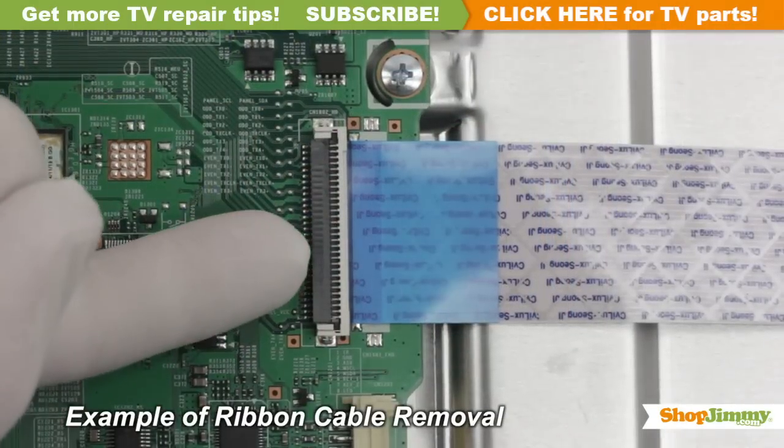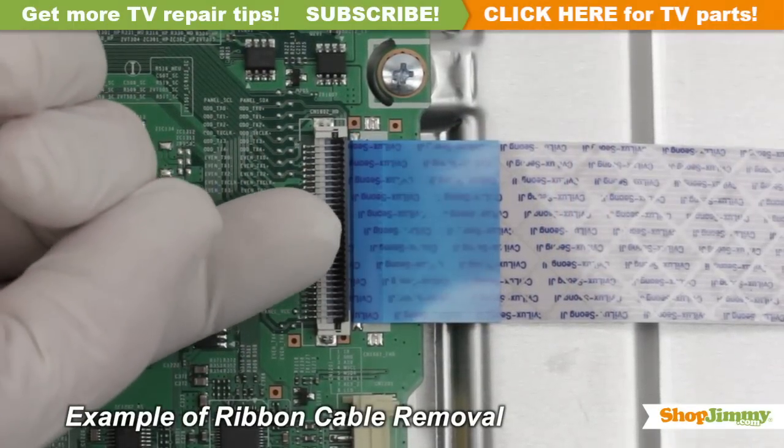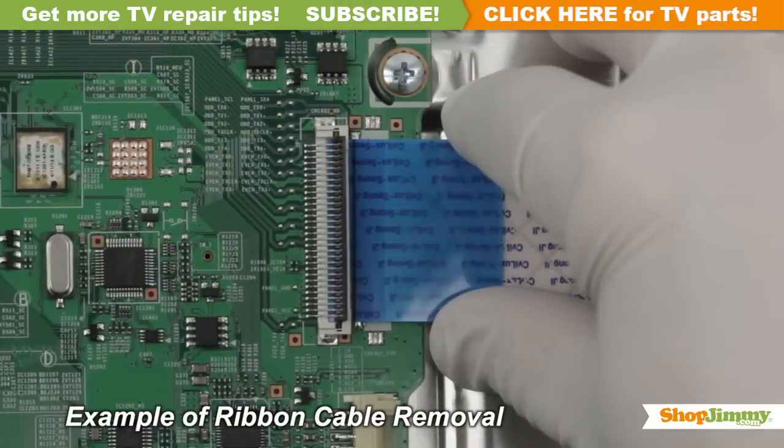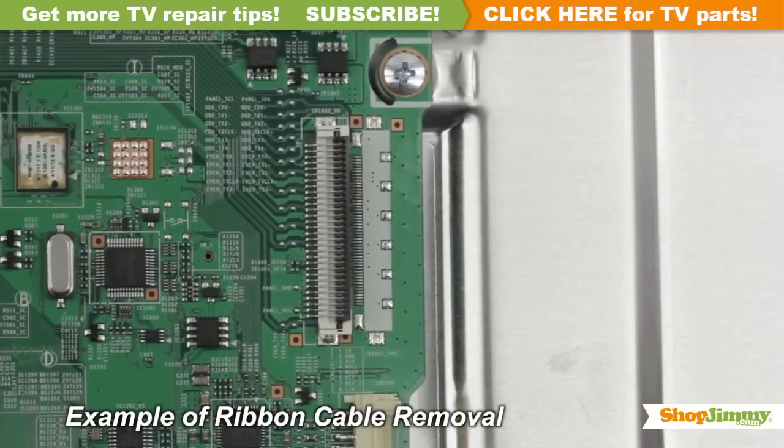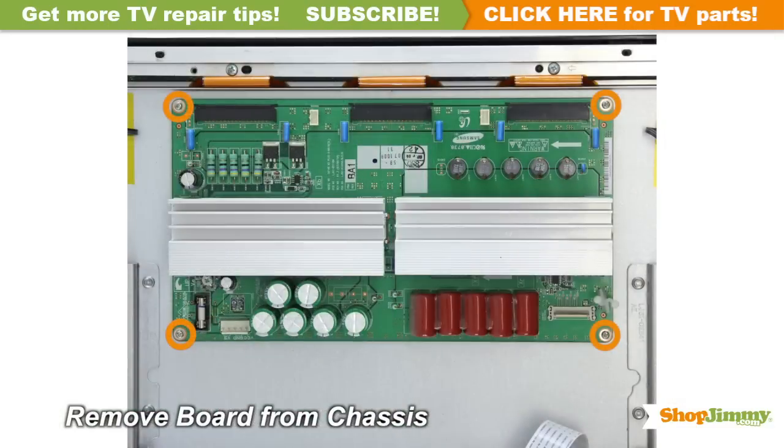Using your finger, flip up the tab on the ribbon connector and gently remove the ribbon. Please do not use a screwdriver to open ribbon connectors, as it can cause damage to the pins. Unscrew and remove your original board from the chassis.